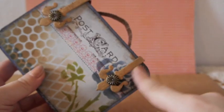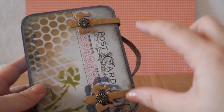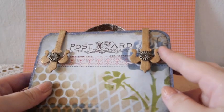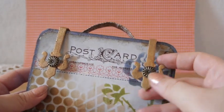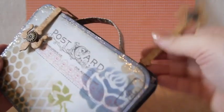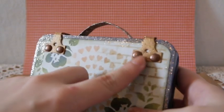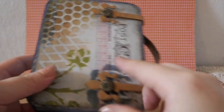I used Tim Holtz Alterations dies — the ones with the key, keyholes, and straps — and cut them out on corrugated board since I didn't have any grunge board. I painted it with a gold paint dabber, just dabbing it on and using heat to dry it. It's flexible enough to use as straps for the box. On the back I attached them with two brads on each one.